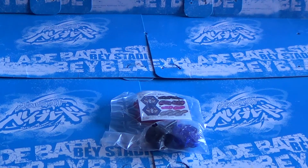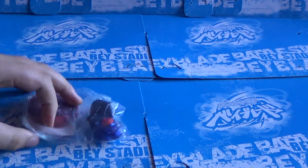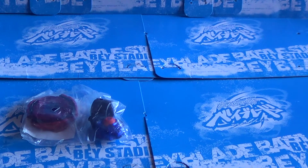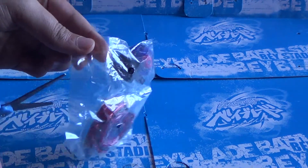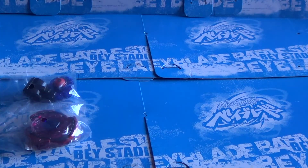There we go, alright. It looks pretty cool. Let's not pee in our pants over here, just get into this. Like I said, this looks like a Cyber Pegasus just decided to evolve into Big Bang Pegasus. Let's see how right I am — I don't know.